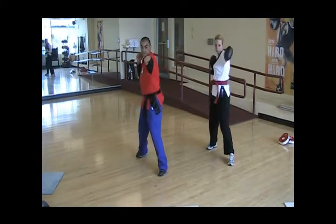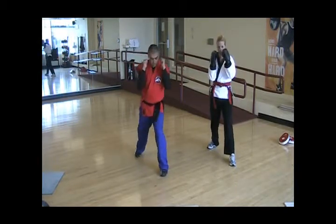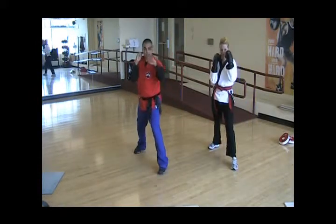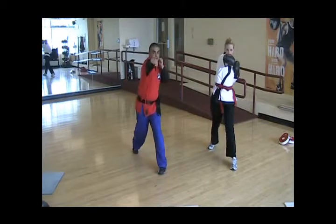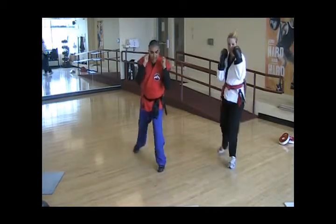One more sequence. We're going to go jab left, right punch, left, and then come back on guard. Now we're going to step right to left, step forward left, step back left to right, and end it. We're going to go jab left, cross with the right, hook with the left, shuffle right to left, step back left to right, and freeze.